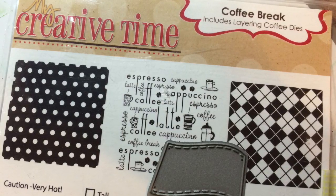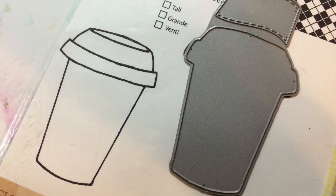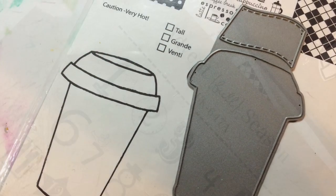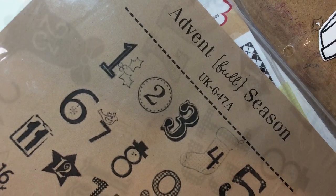Hey everyone, it's Sandy and I want to share with you, I did my numbers for my December Daily. I used that Coffee Time stamp and this one that has a die with it as well. And then I used my stamp from Unity for the numbers.